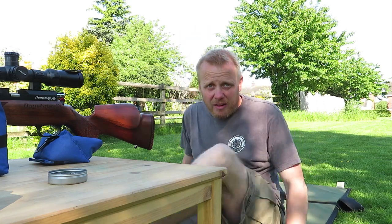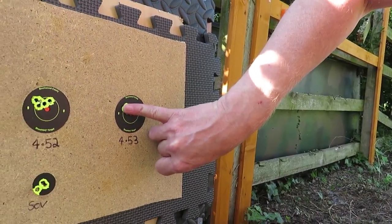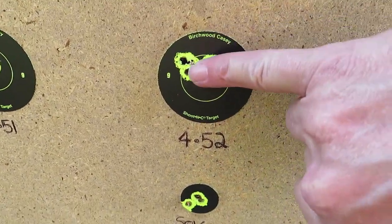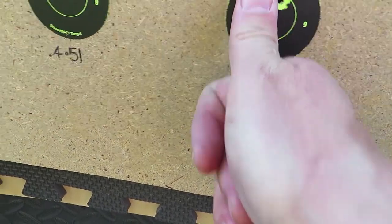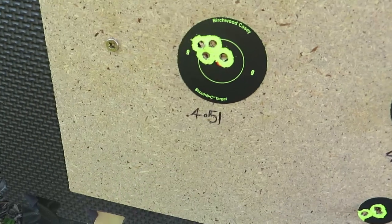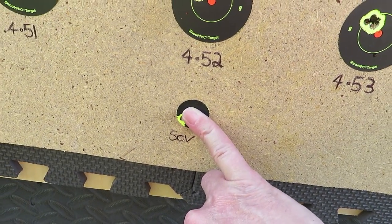I'll just go down range and check things out. So what are we looking at? The 453s — that is my little fingernail over the 453s. And then the 452s — probably better with a thumbnail — thumbnail just about covers that group. And the 451s — again, the thumb just about covers them. And the Sovereigns — all bar one under the fingernail. So it would definitely appear that the 453s are, on that Regal with that barrel, the preferred pellet.